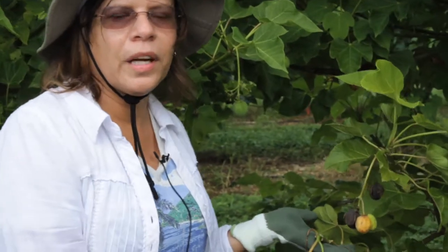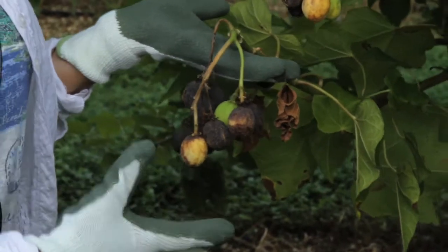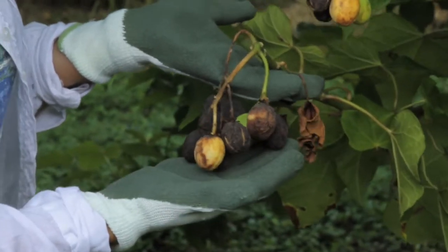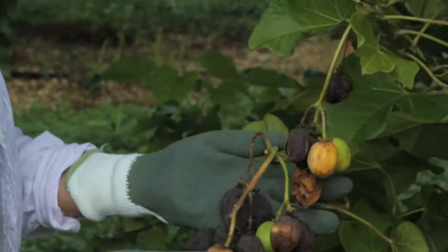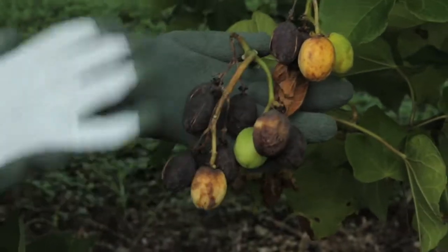Here we are in another tree, another accession that we have. When we harvest, we harvest in two different stages. As you see, when they are yellow, mature, or ripe — the maturation stage — and when they get dry, like this. As you see in this bunch, we can see that one is not ready, so we wait for that one later and cut the others.